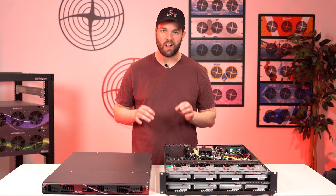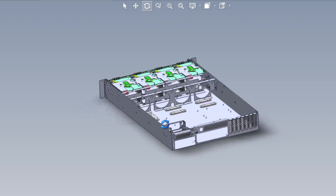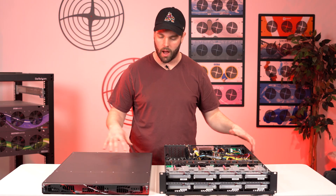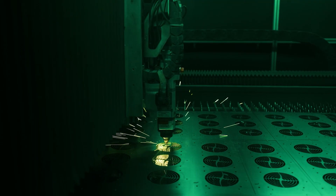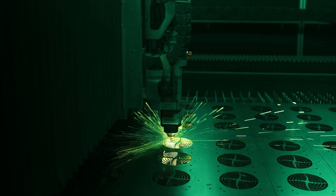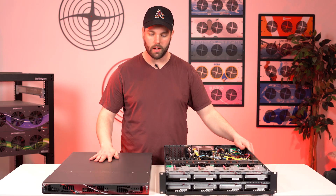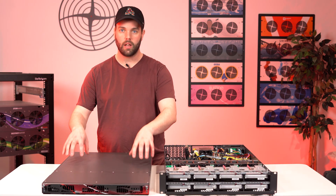Now let's talk about the fun stuff — what's new. The first thing you'll notice right away is this is the 45 Drives industrial-strength cold-rolled steel chassis that you've come to expect from our whole product line. This is built in the same plant by the same people — Protocase — who build all our other units. It's rock solid. You will never find a tougher unit on the market than our Storinator products. This is built entirely here by us.